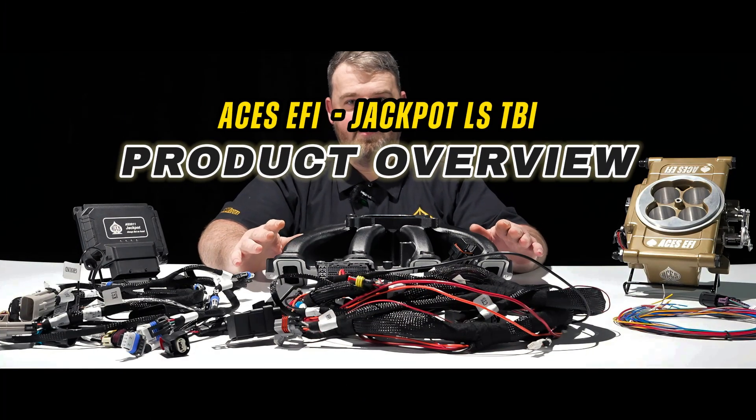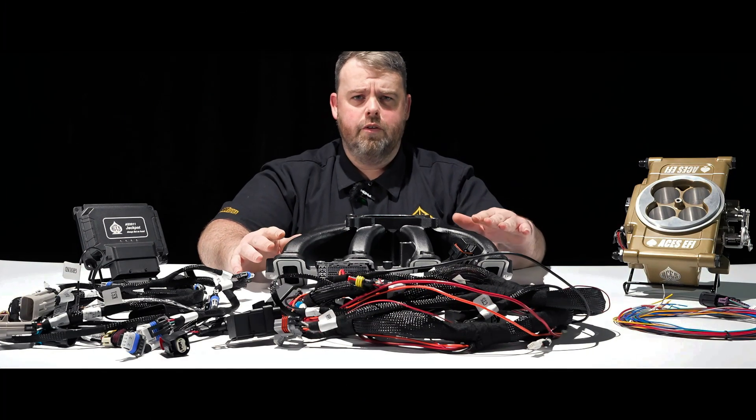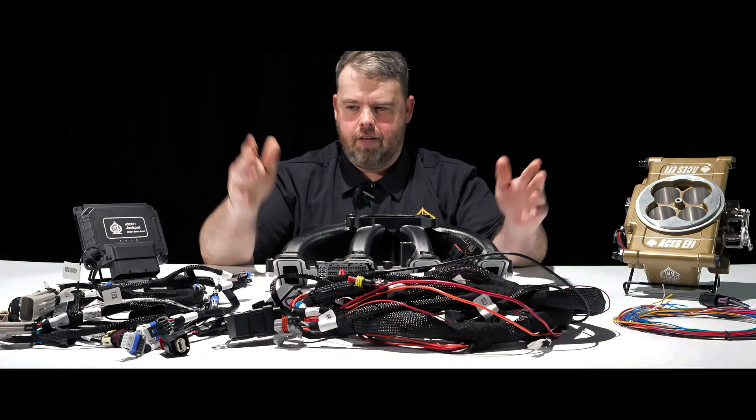Hey everybody, welcome back to Asus Tech. So in the spirit of doing it for the people, I bring you a prototype.